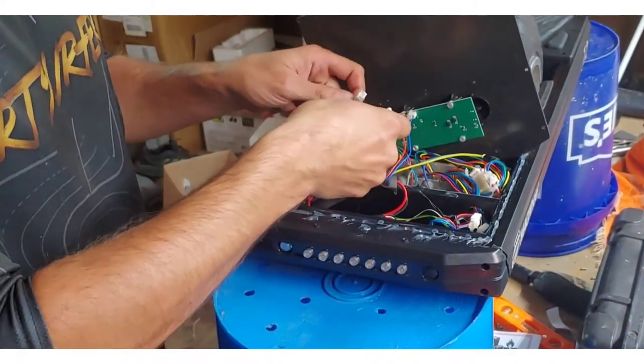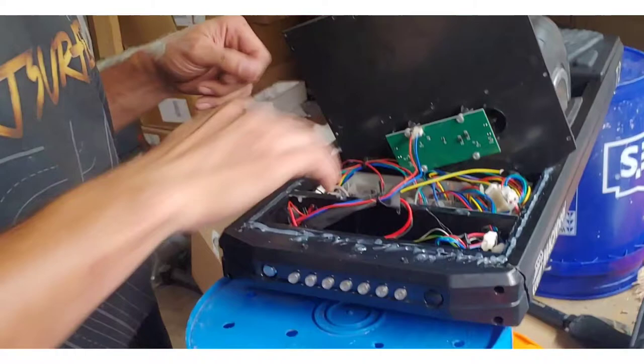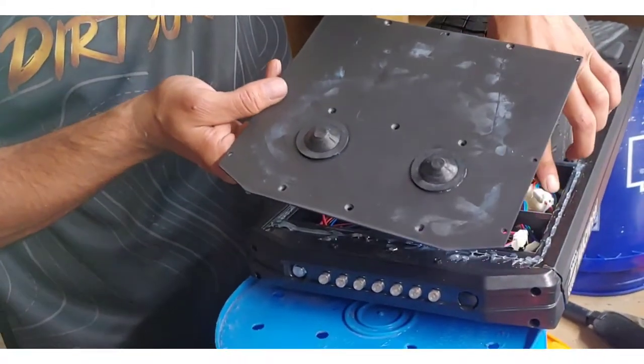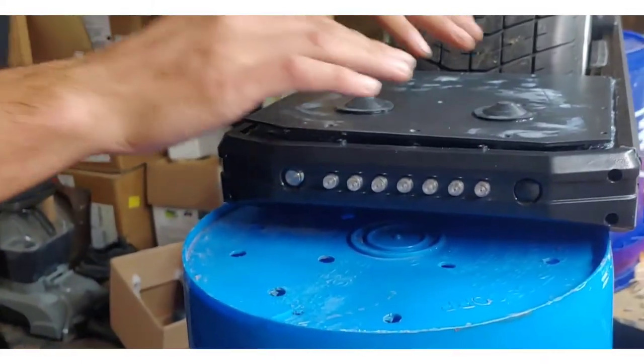The next step is obviously going to be hooking up our power button. Making sure all of our wires are down in there and nothing's going to get pinched.